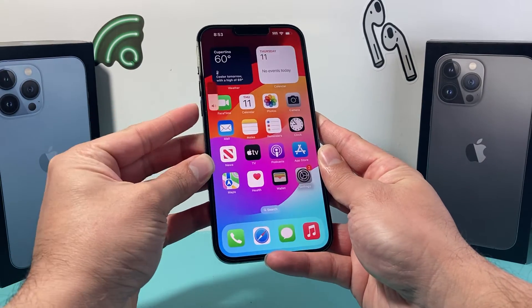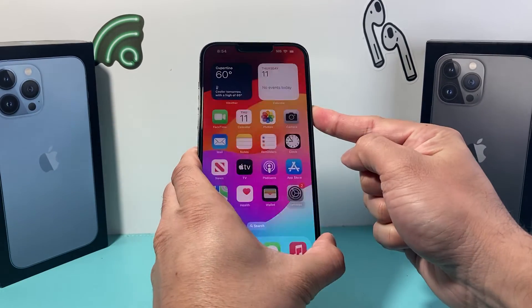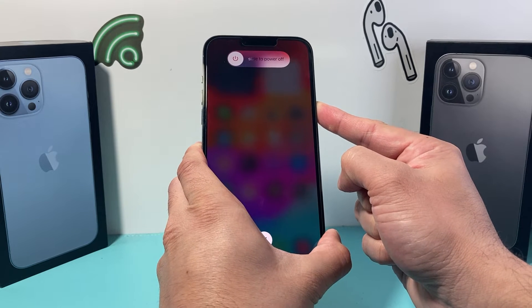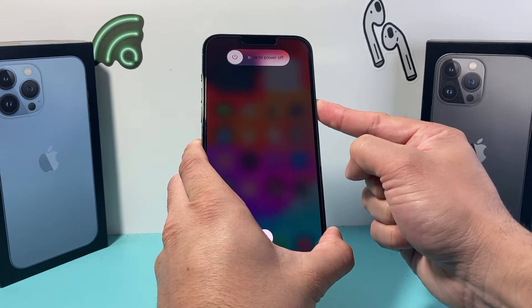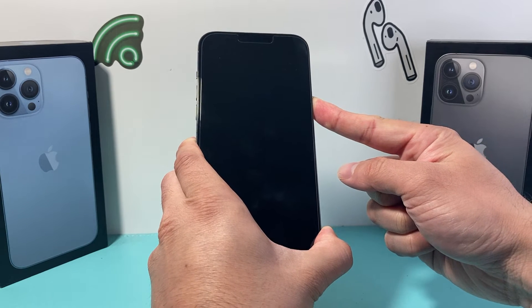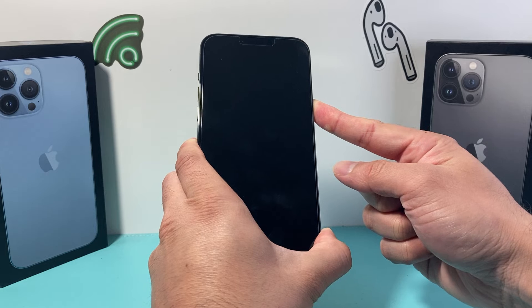So I'm going to do volume up, volume down one after another and then hold that side button. In this process you do not have to touch the screen. A pop-up might come up where it's a slide to power off — you don't have to touch that. Just simply keep on holding that side button and wait for it to go black.